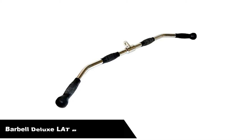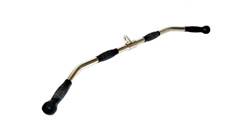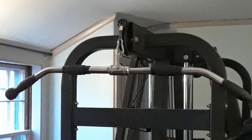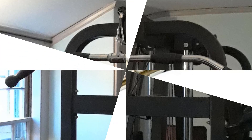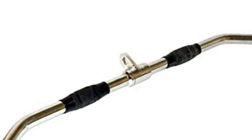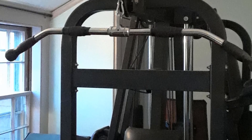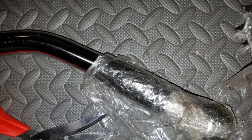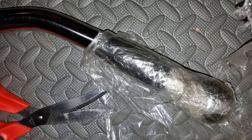Number 5: Cap Barbell Deluxe Lat Bar Attachment with Rubber Hand Grips. Cap Barbell makes great gym gear — being a fan of their easy curl bar and trap bar, it's no surprise their lat pull-down bar makes this list too. The big bonus here is the dual rubber grips. As someone with longer fingers, gripping a regular bar can be awkward, but the added rubber padding on both the narrow and wide grip makes a secure and comfortable grip more natural. Two rubber stoppers at the ends help keep your hands in place when doing an extra wide grip pull-down.